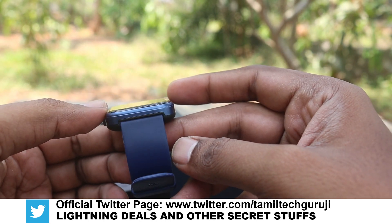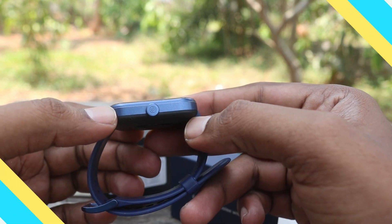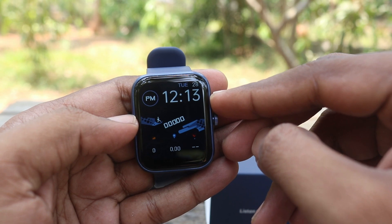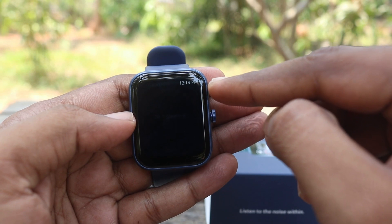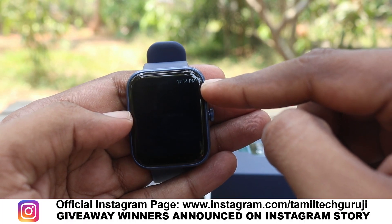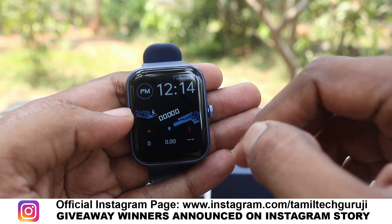If you need to check, there's a swiping option. If you want to swipe top to bottom, you'll see notification and phone information. Swiping bottom to top shows social updates and daily activity.